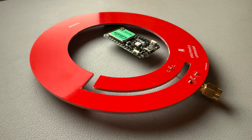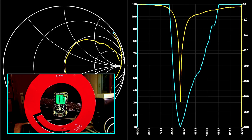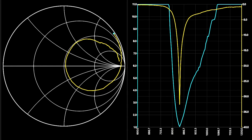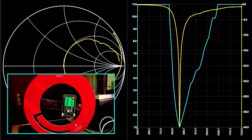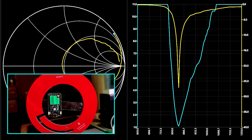One of our viewers wants to mount electronics into the center of the antenna, which is a great idea to save space and PCB resources. We would like to support this project and investigate to what extent the properties of the antenna are influenced. First, I am placing an 868 MHz LoRa board in the center. Amazingly, the return loss is virtually unaffected by the small board. Whether in the center or closer to the side, the impedance matching seems almost unaffected.